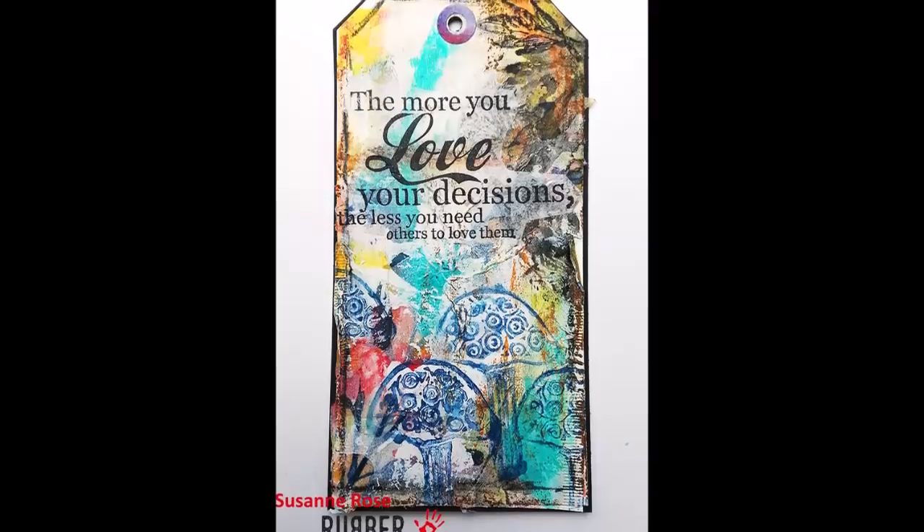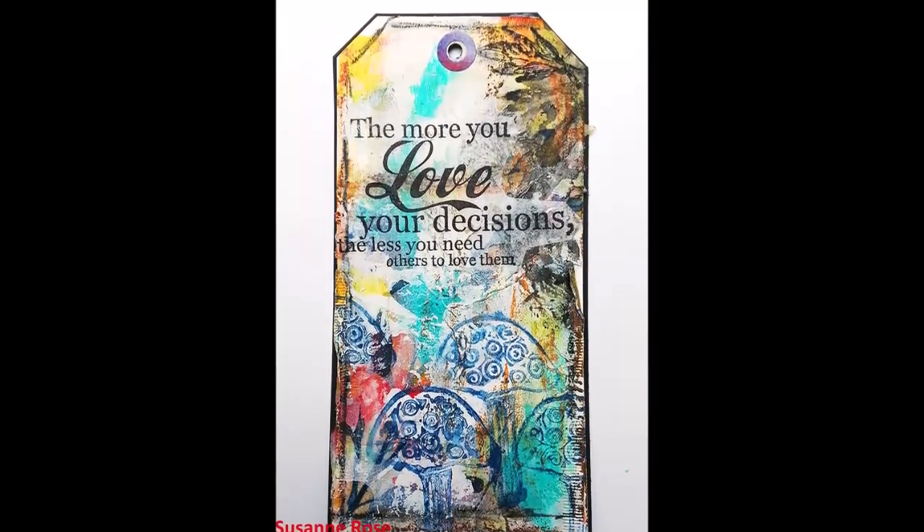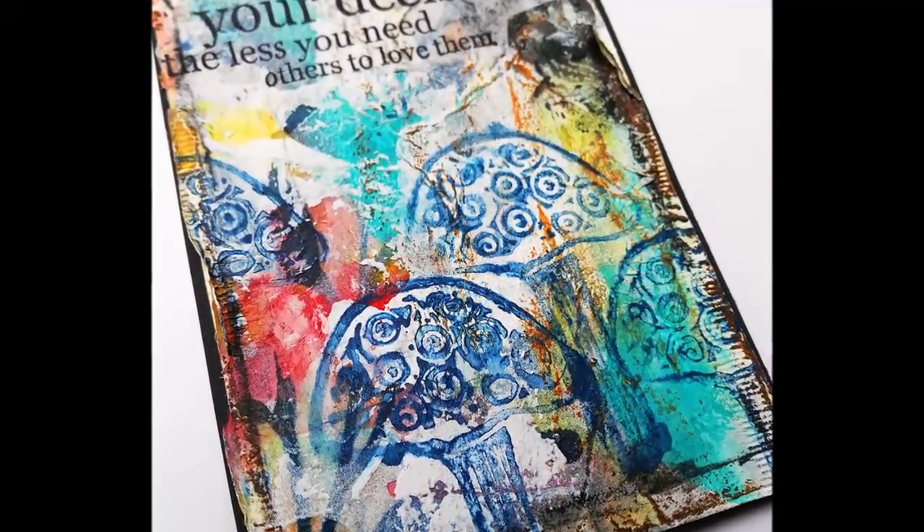Hi and welcome back to a new mixed media tutorial. Today I'm sharing a mixed media tag with a lot of layers and texture.